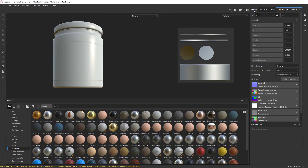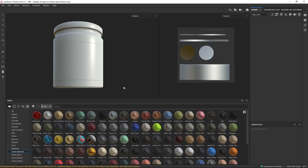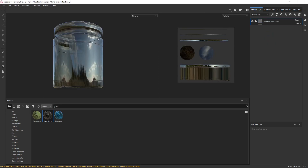Now we have our jar, let's paint it. Let's go into Layers and start choosing our materials. I've done this model before and I'm going to do it exactly the same again. I'm going to go to Smart Materials and wait for that to load up. In the search field type in 'glass' — I'm going to add a Glass Film, which is this one here, and drag that into my layers.